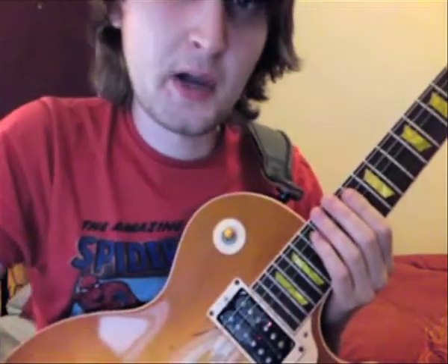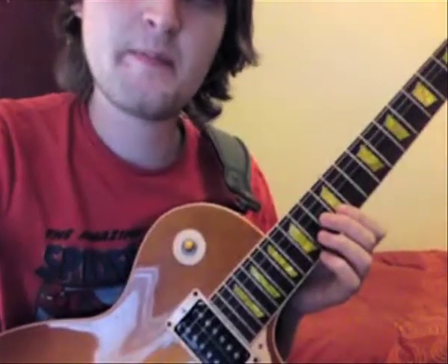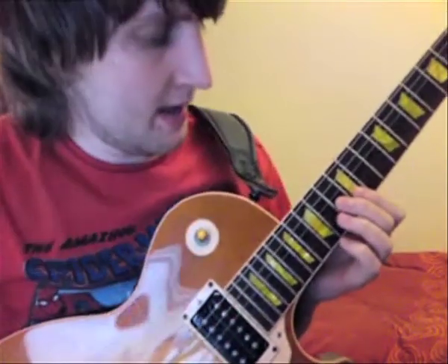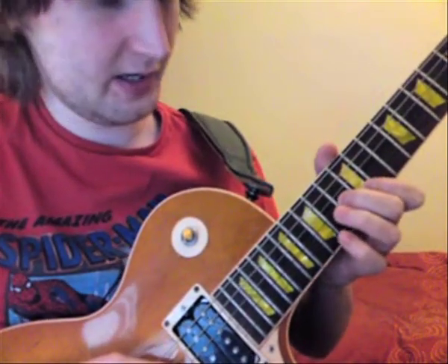So that's just got the first part down. The next part is the sort of like pre-chorus. It starts kind of similar to the beginning — you've got that sort of hammer-on pull-off thing that we've already covered.